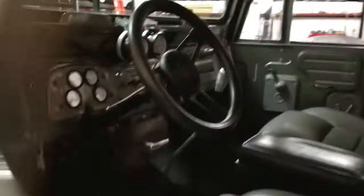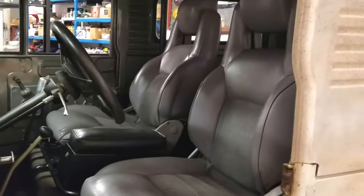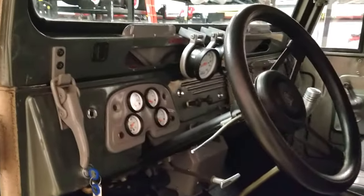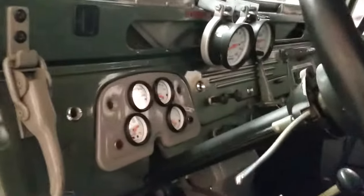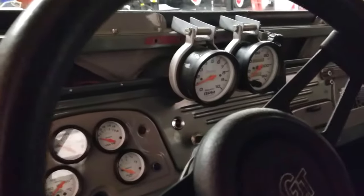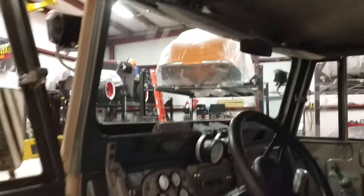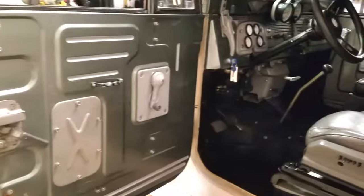It's got high back bucket seats — really comfortable. There's a factory center console and a really cool painted moss green interior. It's got some Auto Meter gauges. The wipers work — they're missing the blades but they work — and really nice moss green door panels.